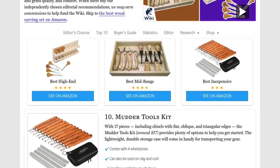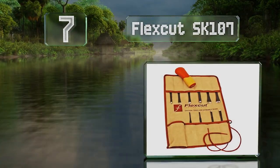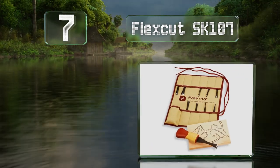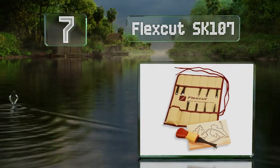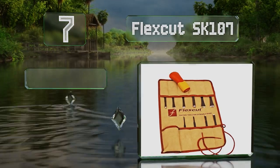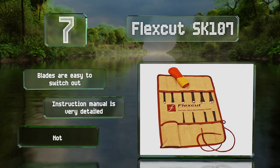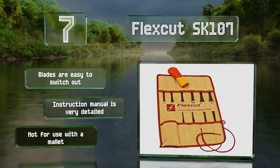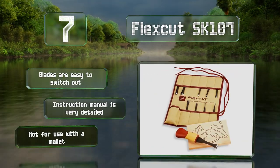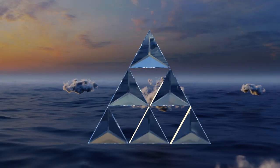At number seven, if you're in the early stages of exploring this hobby, the Flexcut SK107 comes with everything you're likely to need. The handle can be fitted with any of the 10 interchangeable blades, and it includes a block of wood to help you get started. The blades are easy to switch out and the instruction manual is very detailed. Note that it's not for use with a mallet.